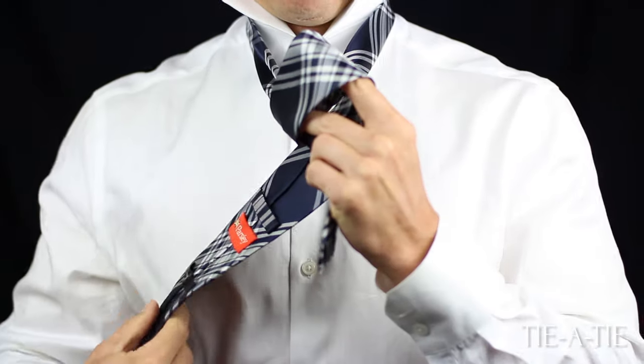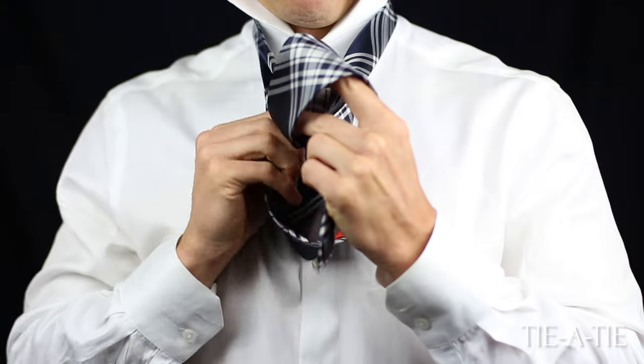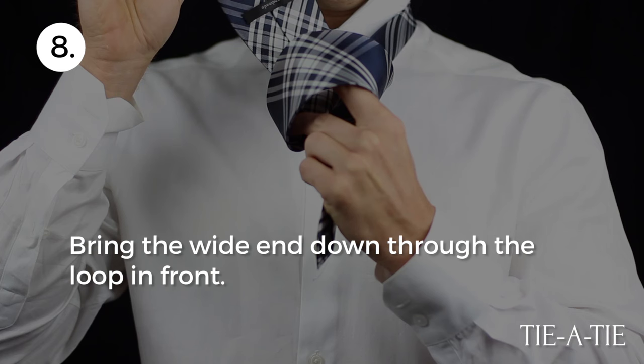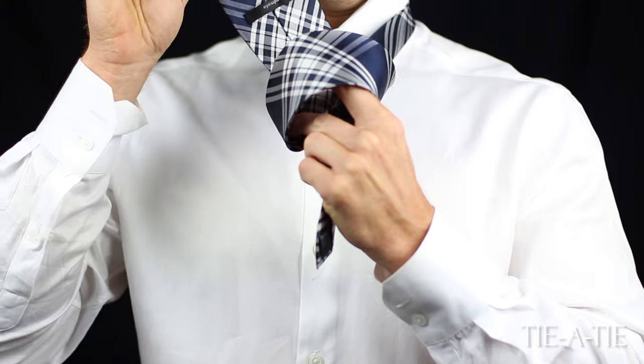Next, pull the wide end up and around the part of the tie coming from your collar. Do not pull tight, but instead create a loop in front of the knot. Lastly, pull the wide end through the loop at the front of the knot.